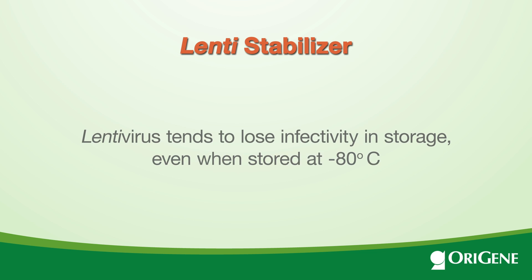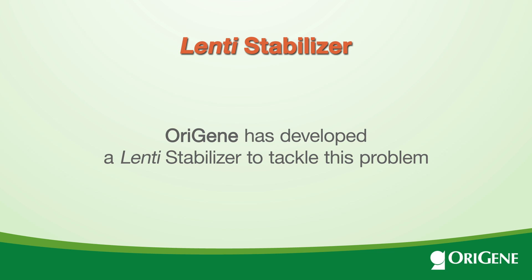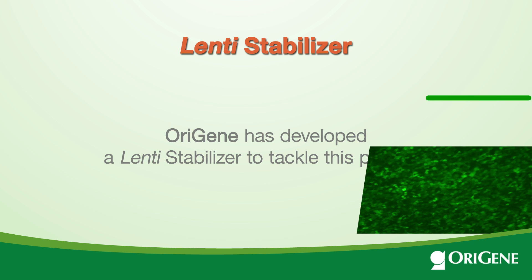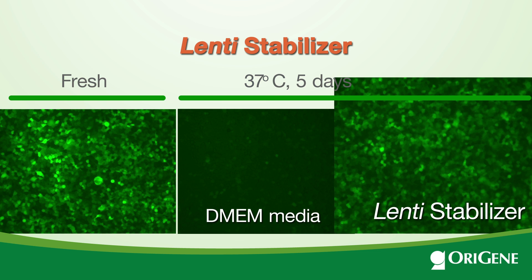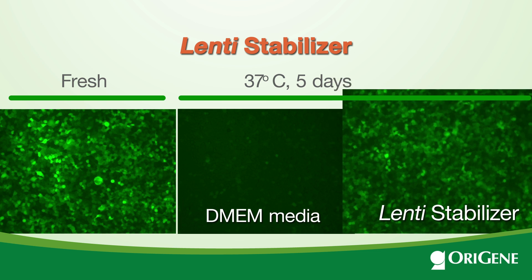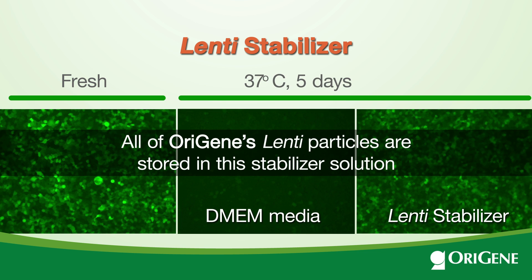Lentivirus tends to lose infectivity in storage. Even when stored at -80°C, OriGene has developed a Lenti Stabilizer to tackle this problem. In the accelerated stability assay, incubation at 37°C for 5 days is equivalent to -80°C for 1 year. Lenti Stabilizer demonstrates significantly better preservation of viral infectivity than DMEM media. All of OriGene's Lenti particles are stored in this stabilizer solution.